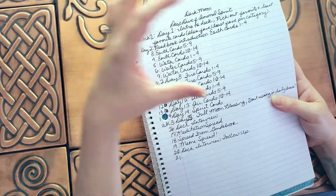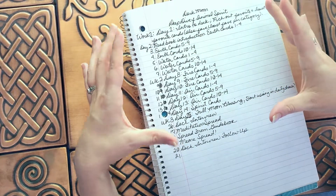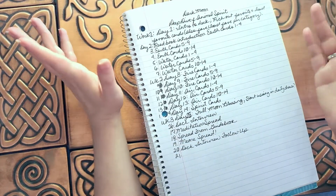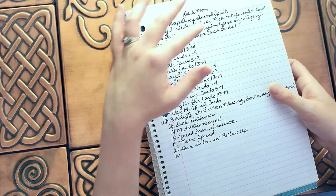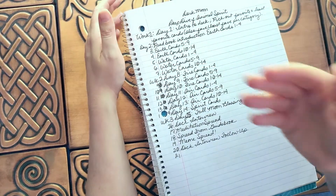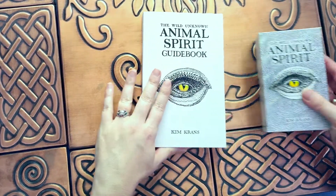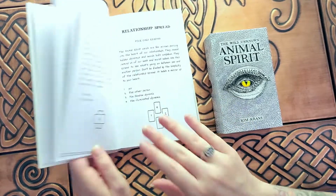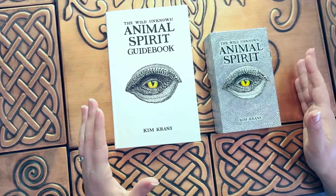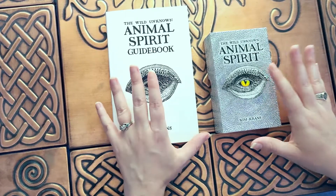Today I'm going to do an intro to the deck. We're going to go through each card, and then I'm going to separate them into piles: my favorite, least favorite, and in the middle. I'm also going to figure out my favorite card from each section. This deck comes with a really nice guidebook. I've had this deck for many years, so this is probably an older version — there might be a newer version that doesn't quite look like this.